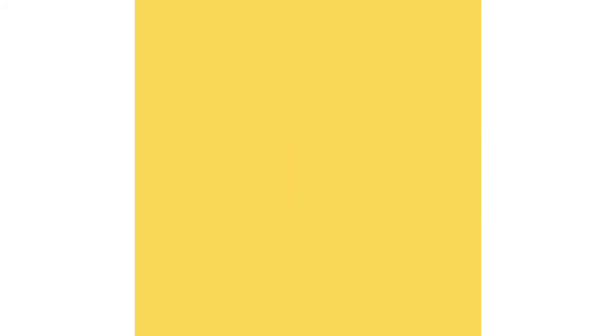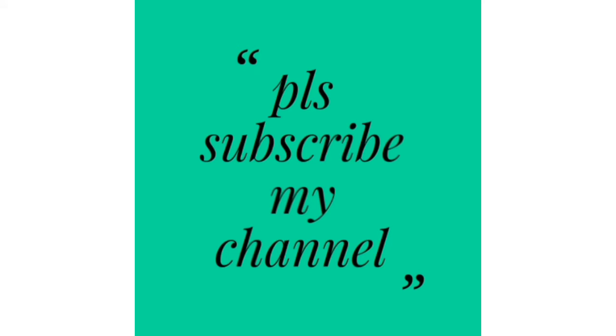Okay friends, thanks for watching. Bye bye. Keep smiling. Please subscribe to my channel.